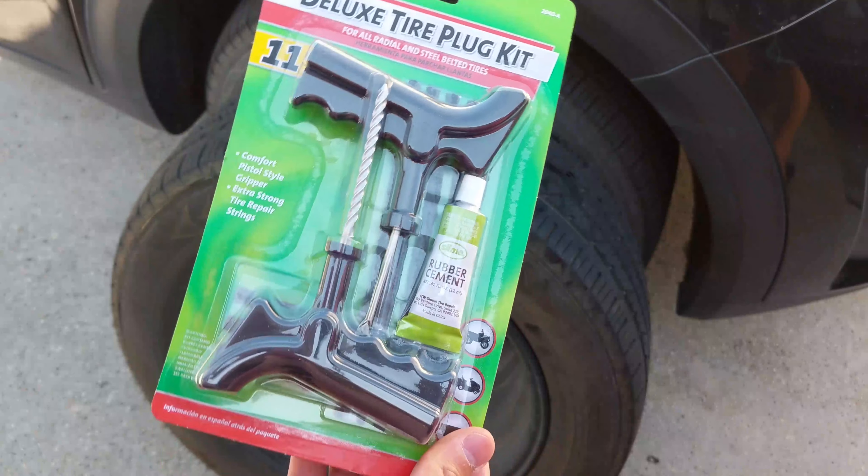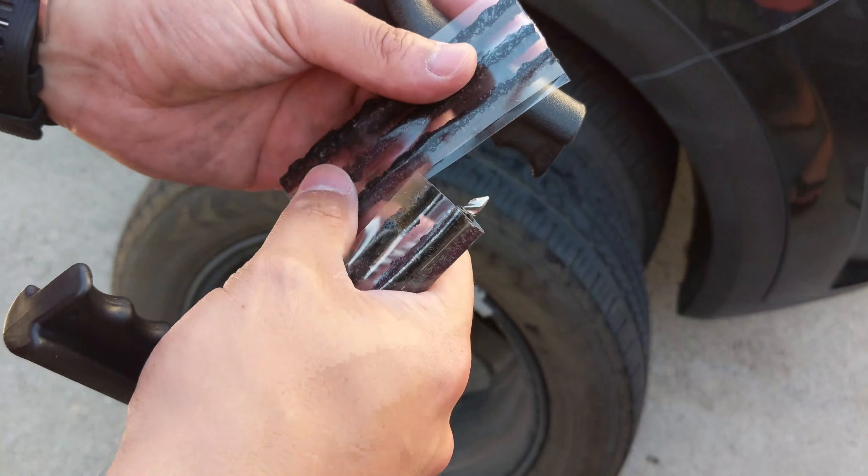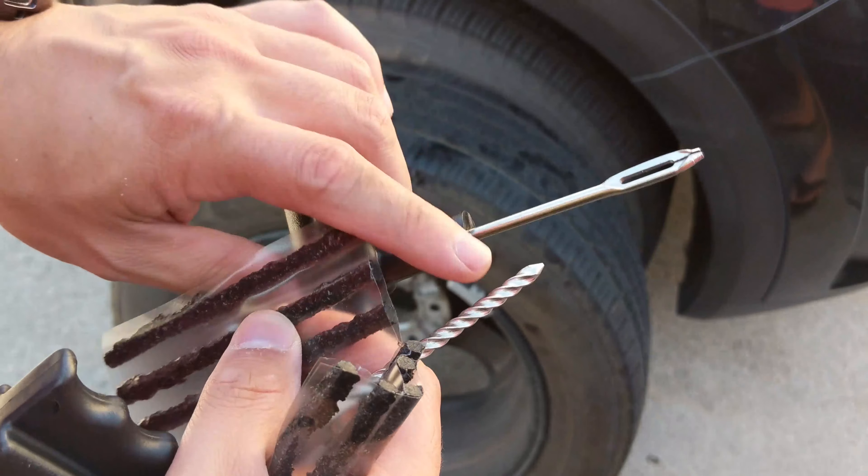Since I found the hole, I'm gonna use a plug kit. The plug kit comes with sticky plugs, a reamer tool, and a puller.